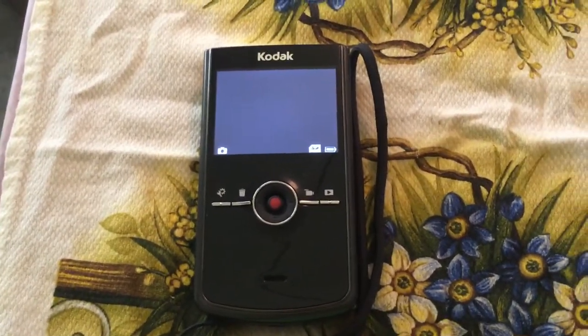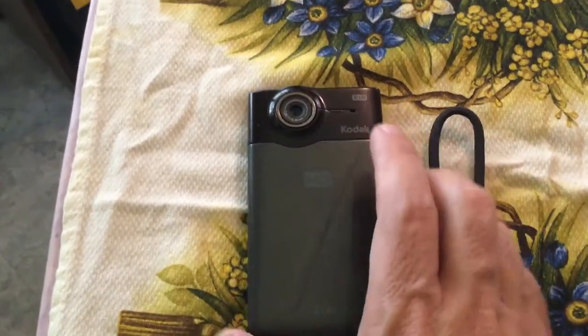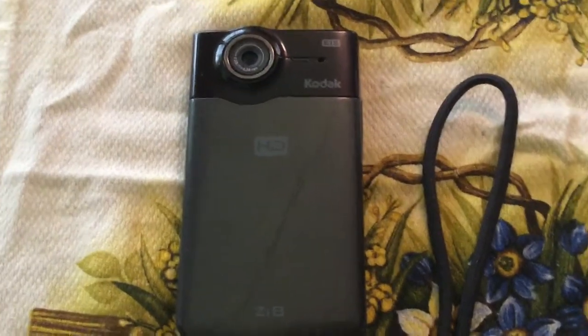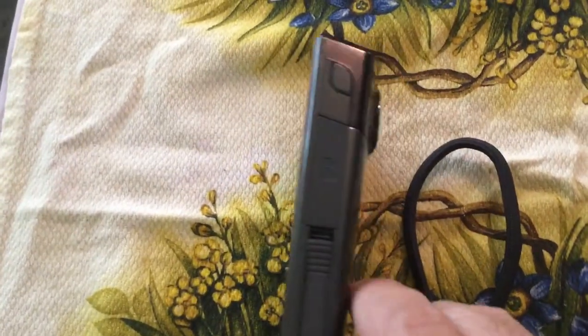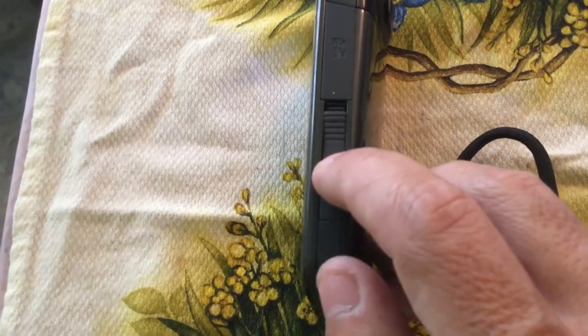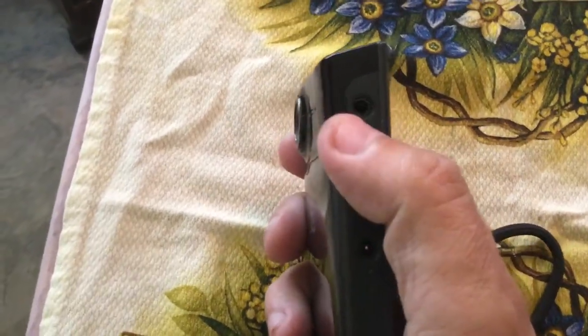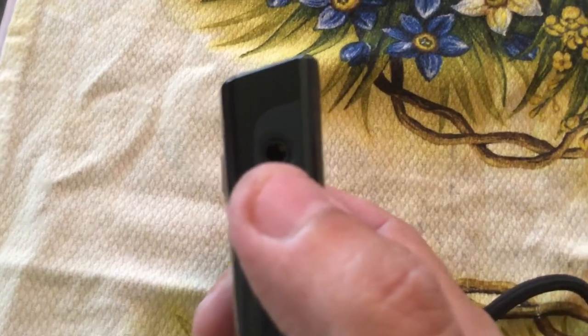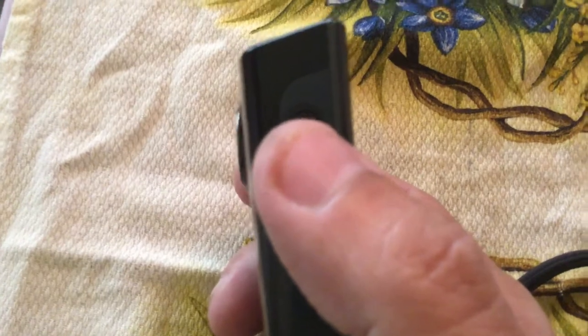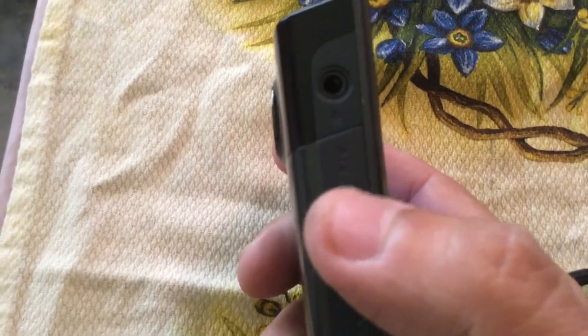I think it looks pretty nice. Would you like to see the back of it? There's the lens for the camera — it looks pretty good, no scratches at all, none. On the sides you have different things: here's your SD card slot, this right here is your USB port — you pull a little handle and it pops out. This is your power button, and this is not a headphone jack — everybody thinks that's a headphone jack, but it's for a microphone. You can plug a 3.5 millimeter microphone in there, like a standard handheld mic.